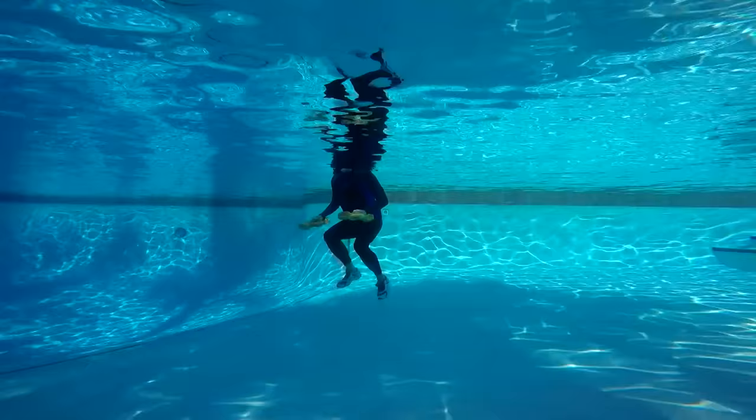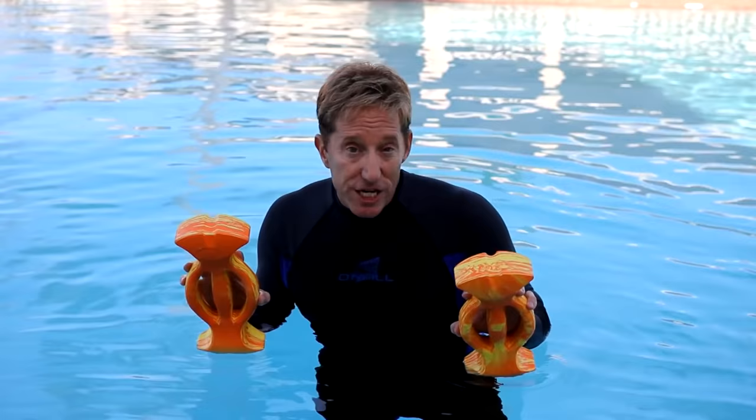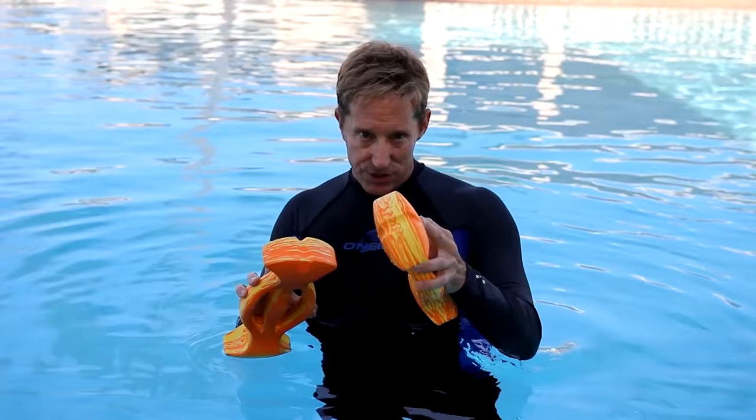The Ergobel Total Body Aqua Workout includes a video and an audio workout. The audio workout features 30 minutes of high-intensity cardio as well as a warm-up and a stretch. Fit Motivation subscribers can watch the video and download the audio workout. If you're not a subscriber, you can purchase the audio CD and the Ergobels in the Fit Motivation store. Stay tuned to this channel for more videos and more self-guided audio workouts.